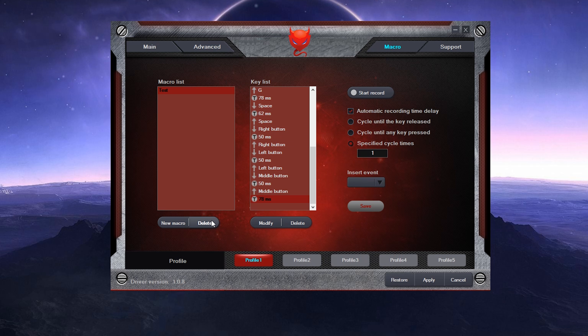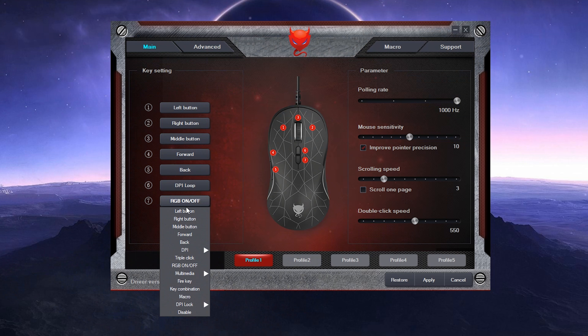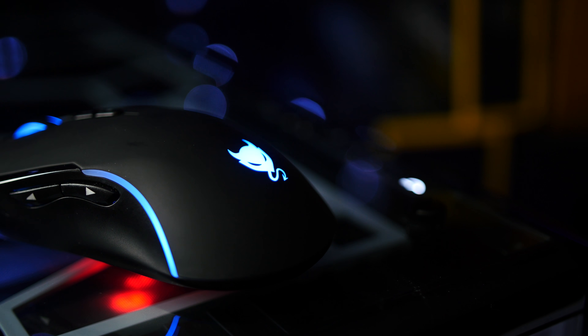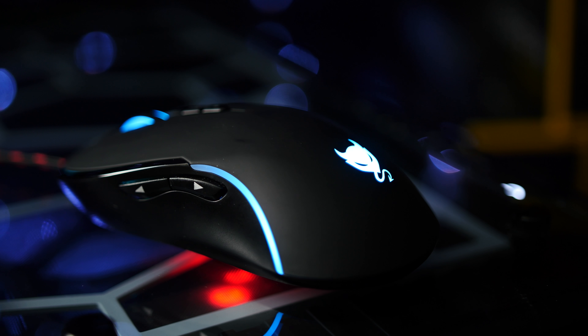For 15 bucks, you get a lot of functionality in their software, even though it does look a little Windows 95-ish. They have a cobweb design for 17 US dollars as well, but functionality should be the same. If you're looking for a budget gaming mouse with RGB functionality and programmable macro buttons, I'd say there's no need to look any further.